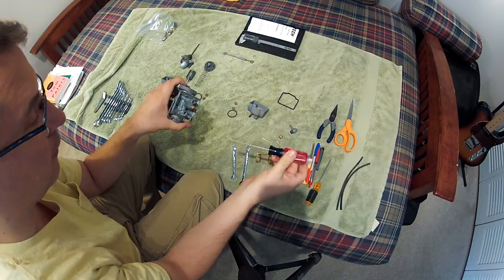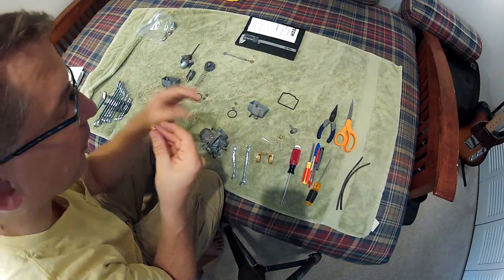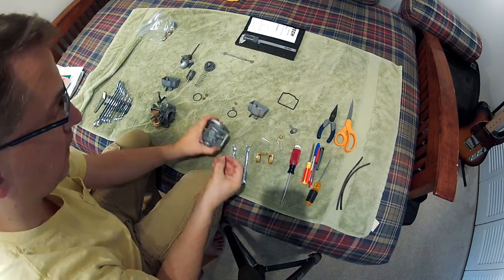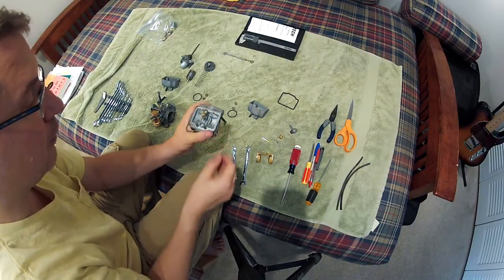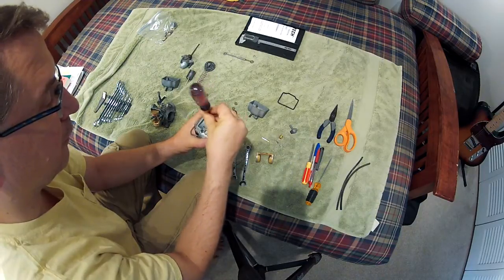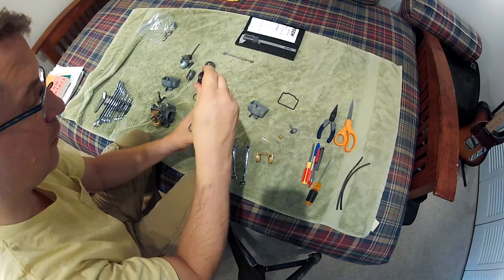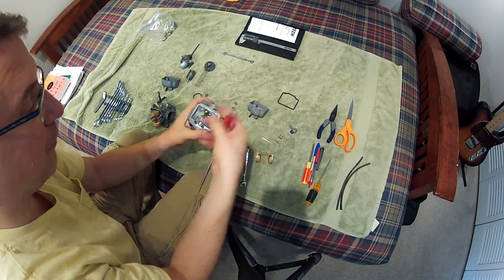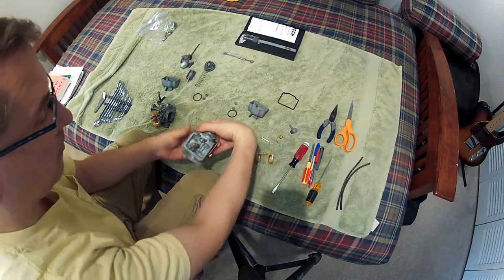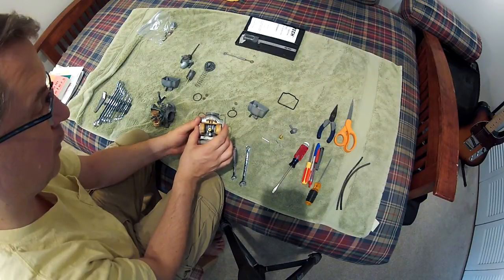Now I'm going to put my idle jet in. This is a brand new idle jet — size 42 — and that just kind of wiggles down in. Then you use the screwdriver again with real light finger pressure just to seat it, and then just a little bit of tightening so they don't vibrate out.